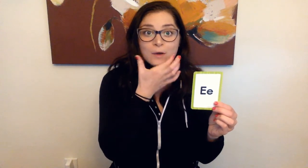E makes this sound: eh. The corners of your mouth go back and it says e. E says e. I want you to pretend like you found a really cool rock and flip it over — go like this. E says e. E says e. Do it with me: E says e.